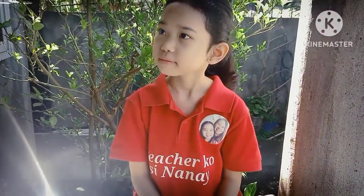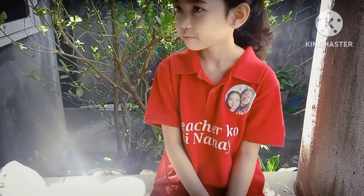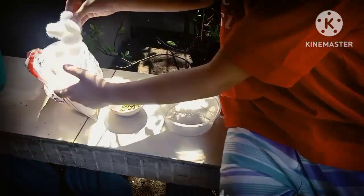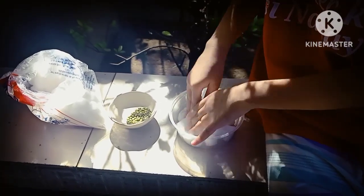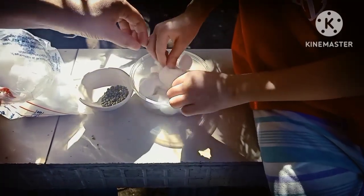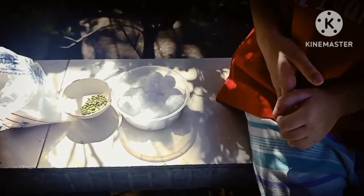First, you put some cotton in the bottom of the plastic bowl. Then put the bean seed on the top of the cotton.